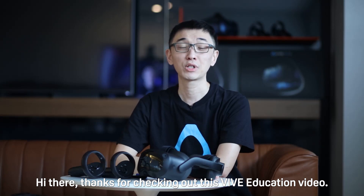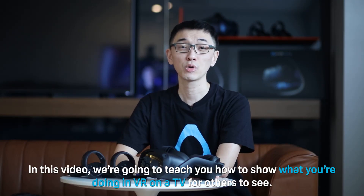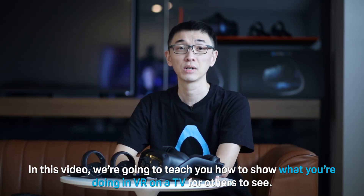Hi there! Thanks for checking out this VIVE Education video. In this video we're going to teach you how to show what you're doing in VR on a TV for others to see. Let's get started.